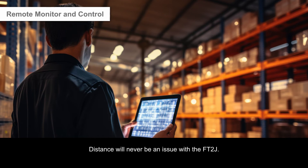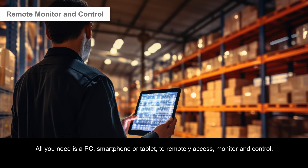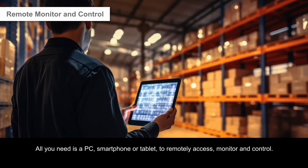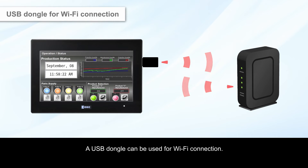Distance will never be an issue with the FT2J. All you need is a PC, smartphone, or tablet to remotely access, monitor, and control the device. A USB dongle can be used for Wi-Fi connection.